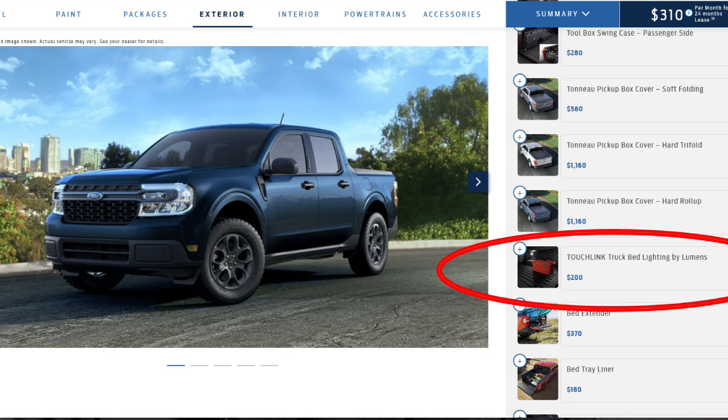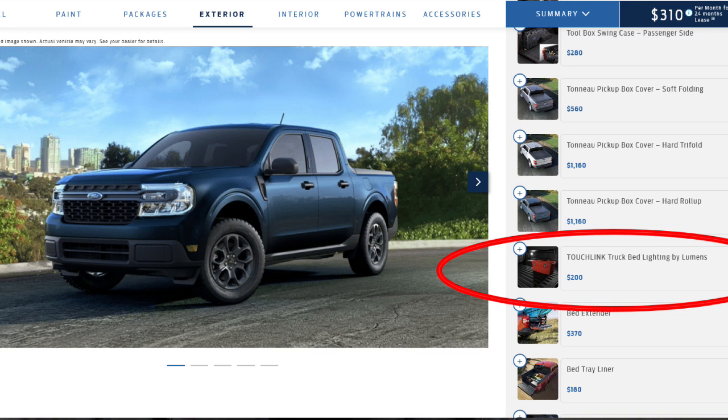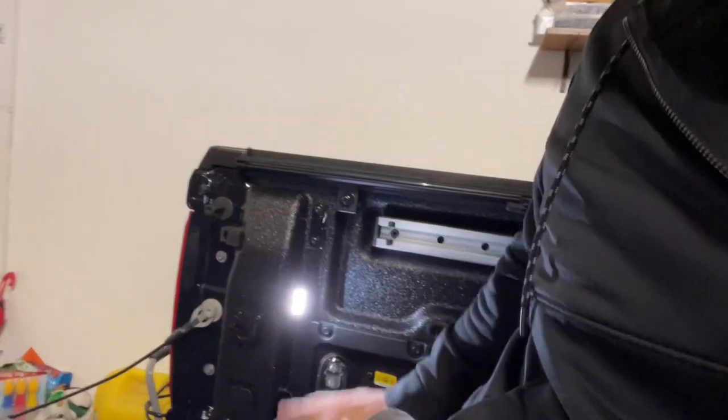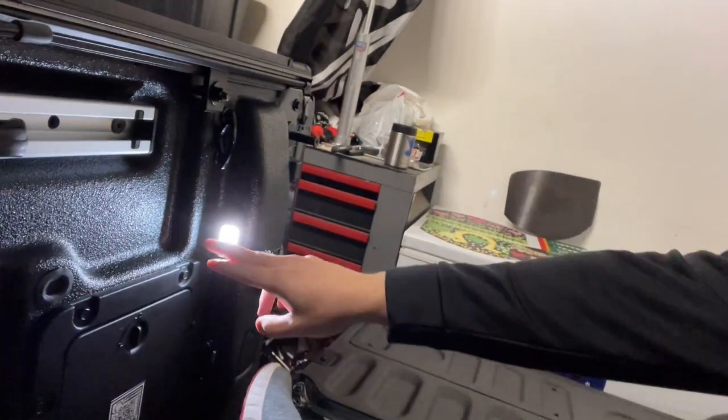For those of you that don't know, whenever you go on the Ford Build website on the left-hand column, you'll see it where you can add the LED lumens truck bed lighting. And in the description, it clearly shows four LED bed lights. When I bought my truck with the window sticker, that was the impression I was getting. However, it still works great and I've got one on both sides of the truck bed.